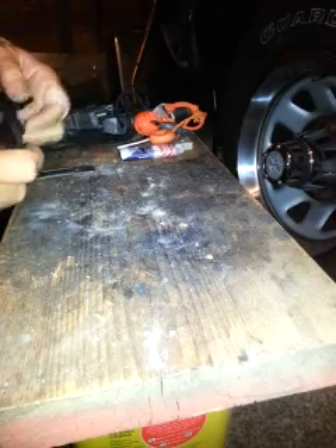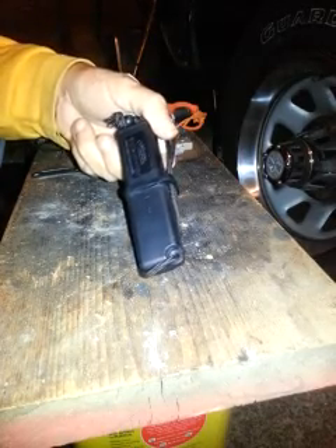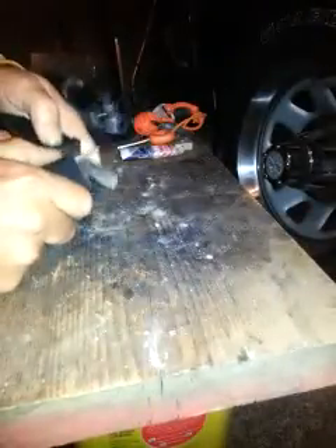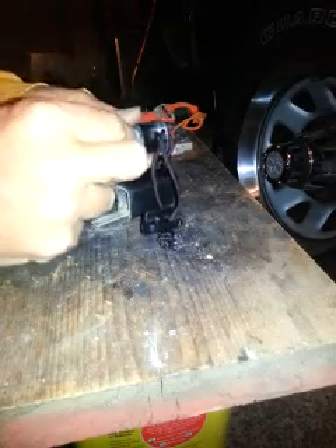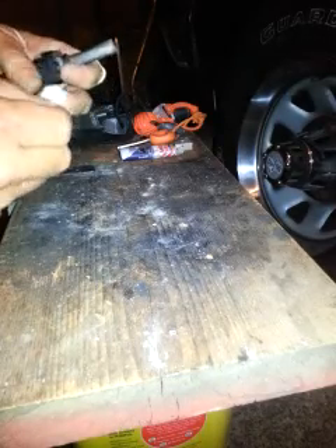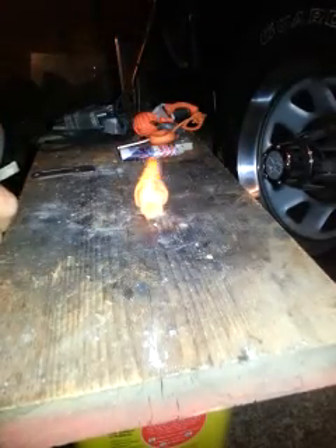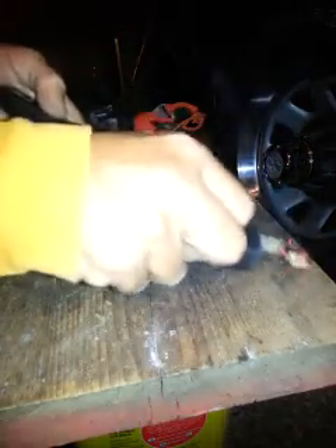A couple fire starters I have. Here's the Ultimate Survival Technology Strike Force, which I love this thing — I keep it in my pack. Those are good sparks, you can see. What's nice about this is on the end here, you can put some tinder — put a cotton ball in there or whatever — and give it a try, see how we do with it. I know it'll fire right up. And there you go.